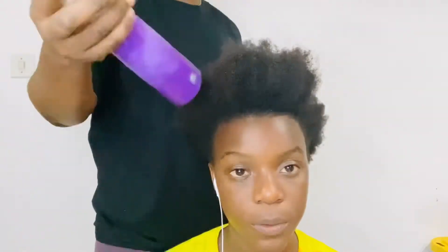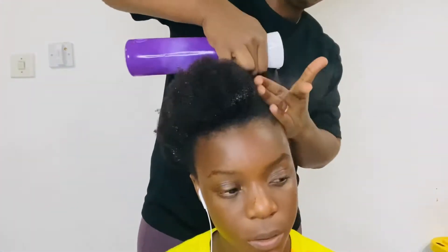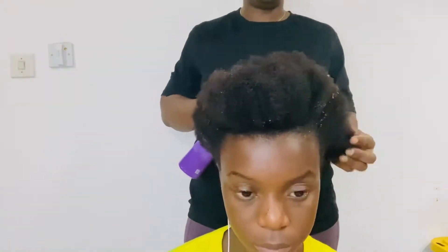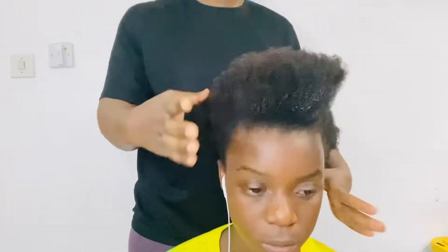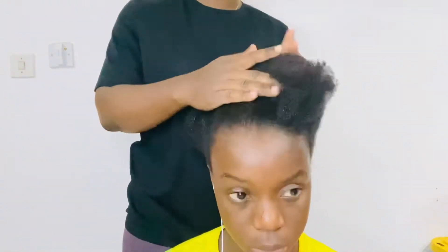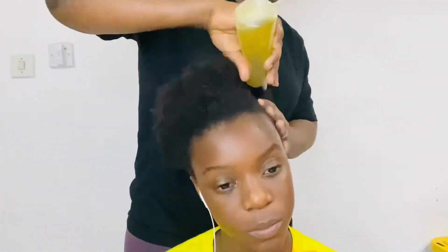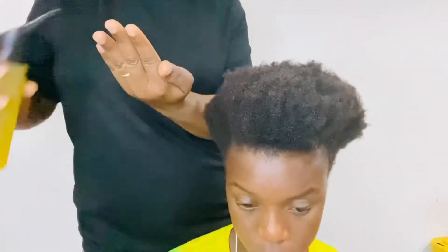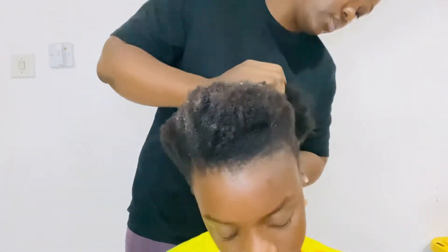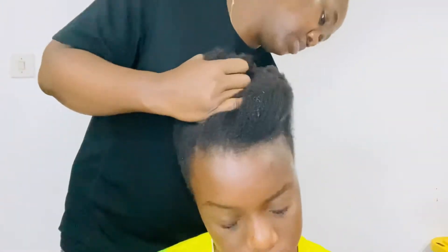First thing first, we always start on clean hair. Our hair is clean and now I will be moisturizing with some water. I only have water in this bottle so that our hair can soften and be easy to work with. After adding some water I will massage it in so it can go inside the hair, and then I will be adding some oil on the scalp so that our scalp and hair can stay healthy.